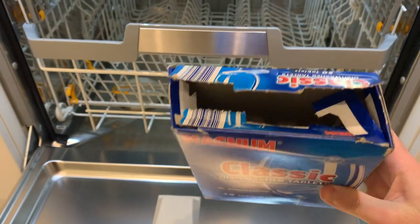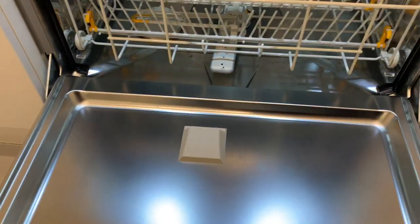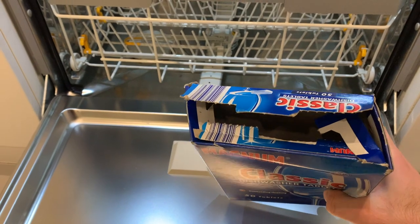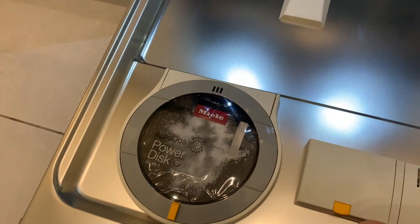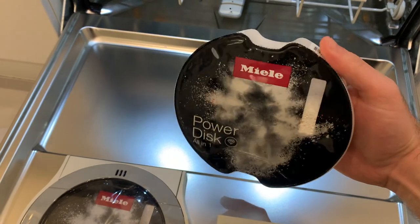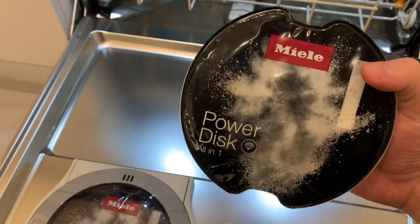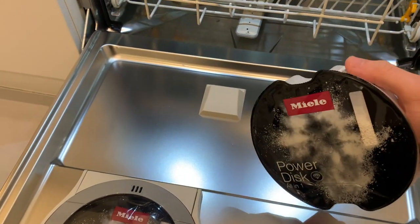I intersperse the PowerDisc with the Magnum Classic from Aldi — just a plain tablet, not an all-in-one, so I still use rinse aid and salt. These Magnum Classic tablets had a Which? Best Buy a few years back; they're actually really good. I'm still using the free quantity Miele provided — about six months' worth. Whether I'll continue buying the PowerDiscs, we'll see. I think they're about £14 in the UK, which is expensive but they're all-in-one, so you could skip salt and rinse aid.